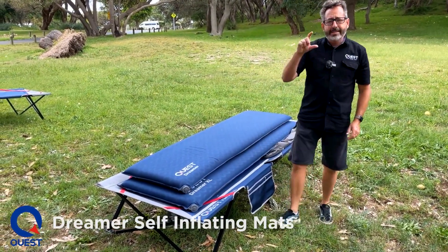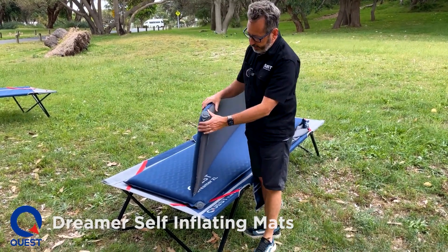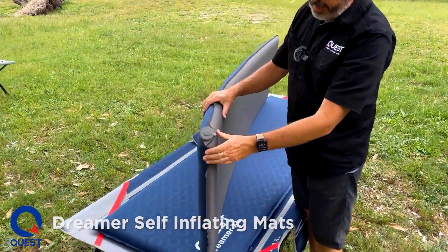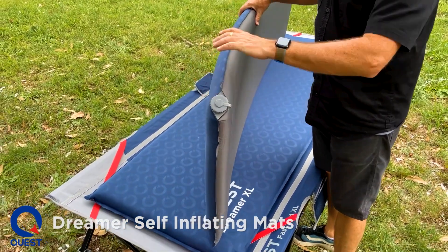Both mats are seven and a half centimetres thick, so that is quite thick, as you'll see here. It's an edge bonded mat, meaning it's bonded all around the edge — seven and a half centimetres there.